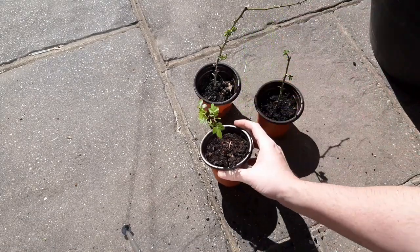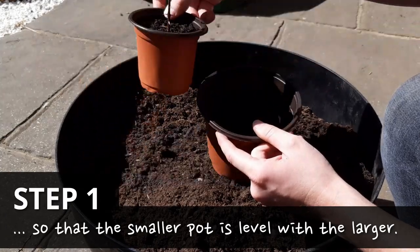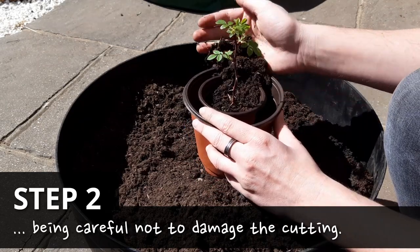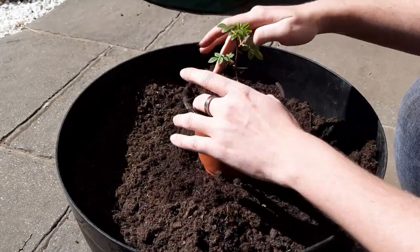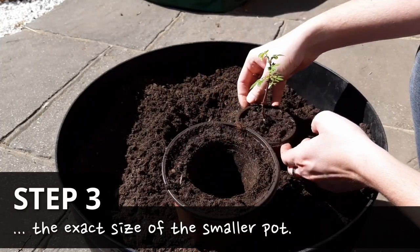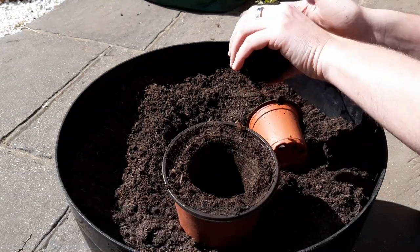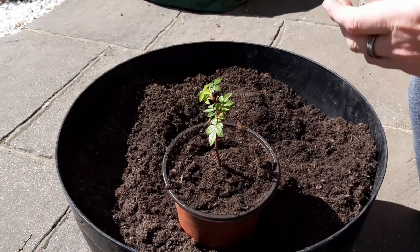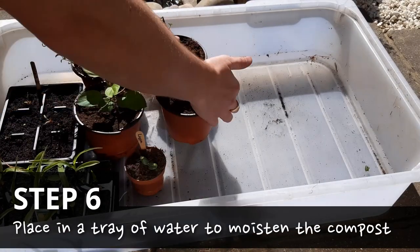Grab some larger pots and fill the bottom with compost. Put enough in so that when the smaller pot is placed inside, the tops of the pots are level. With the smaller pot left inside, fill the larger pot with compost, being careful not to damage the cutting. Press the compost down as you go to remove any air holes. Remove the smaller pot, leaving a very pleasing hole the same size. Turn over the pot to remove the cutting and squeeze the sides of the pot gently to help the plant slide out if it's being stubborn. Catch it as it slides out, then drop the whole thing into the hole and gently firm it down. You can top up the pot with extra compost if you need to. Place the pots in a tray of water and leave for 15 minutes for the compost to soak up as much water as it can.